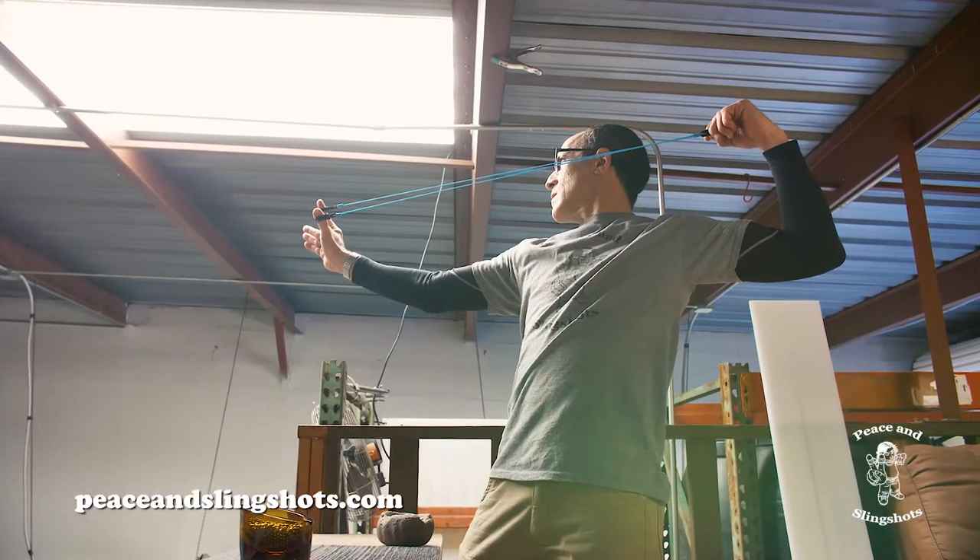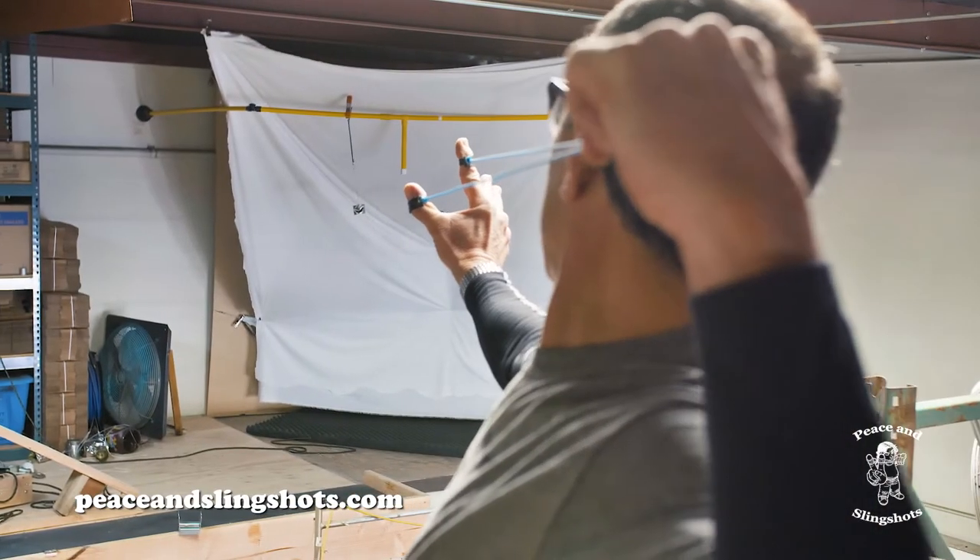I'm Michael from Peace and Slingshots. I want to take you step by step through our instructions so that you could properly wear and safely shoot the finger slingshot.